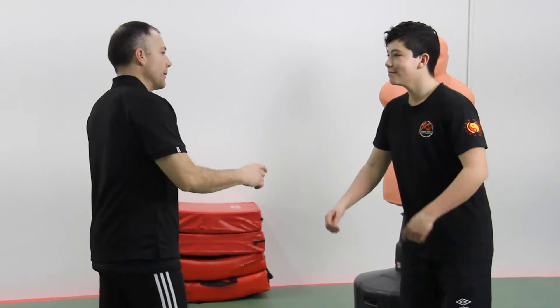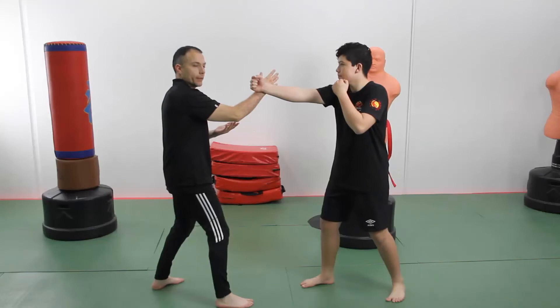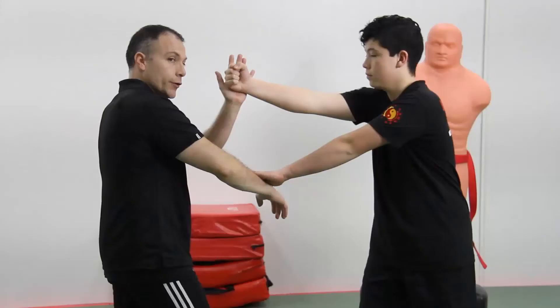Let's break it down. My partner is going to attack my face with his punch, and I'm going to block with my front hand barrier. Now he has to remove it with a slapping hand that we call Pac-sal and punch again. I use now my rear hand barrier.